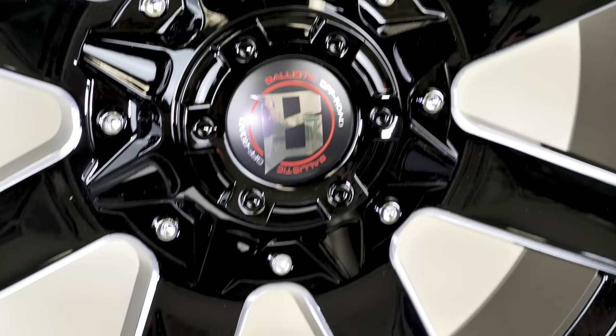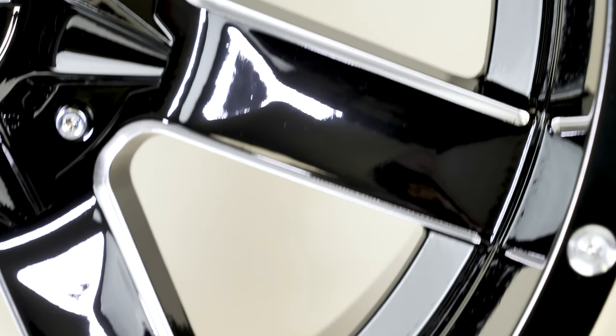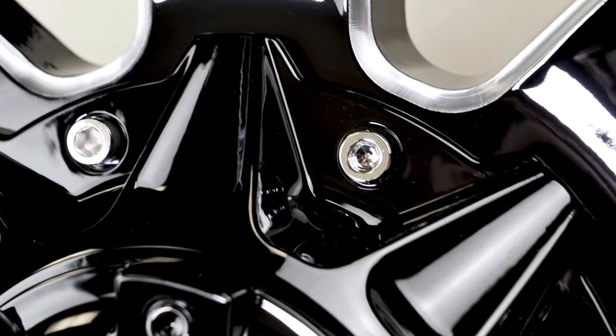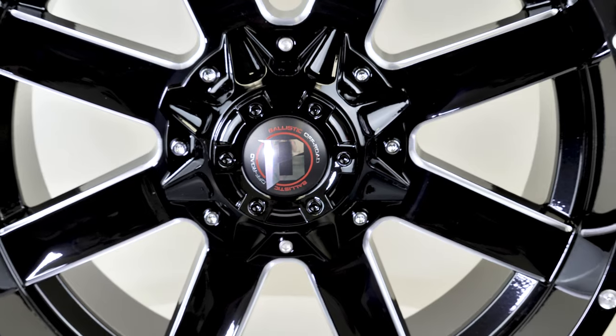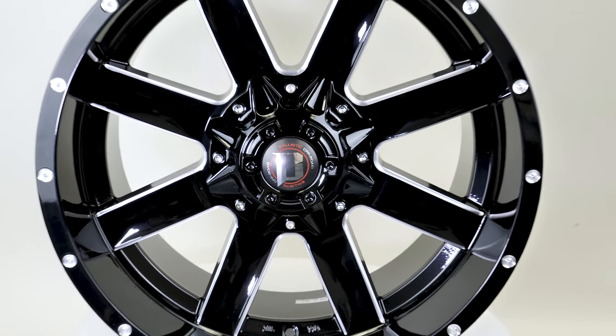This wheel is gloss black with milled spoke edges, has 8 spokes, and has a slight concave to it. We see these wheels come through here a lot and I never get tired of them. With the price of $1,104, this wheel takes second place.